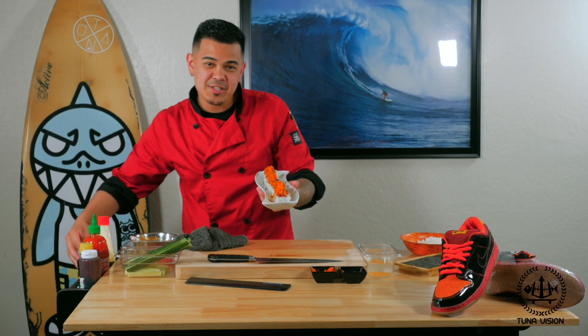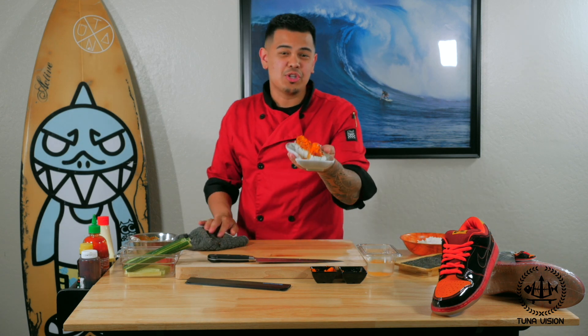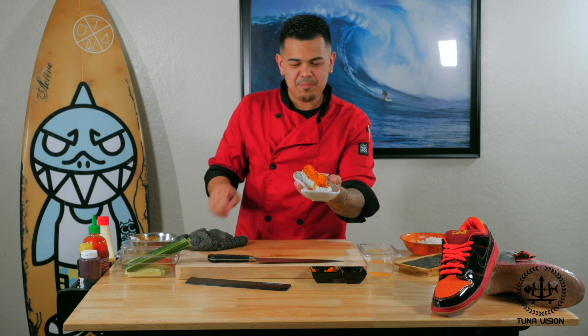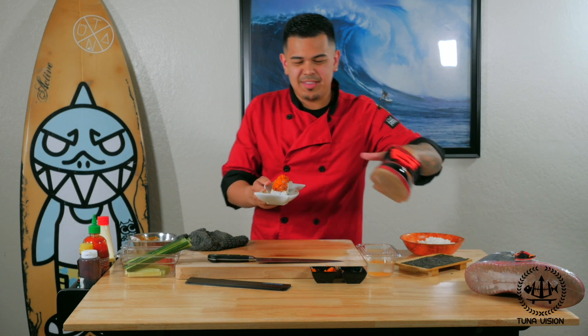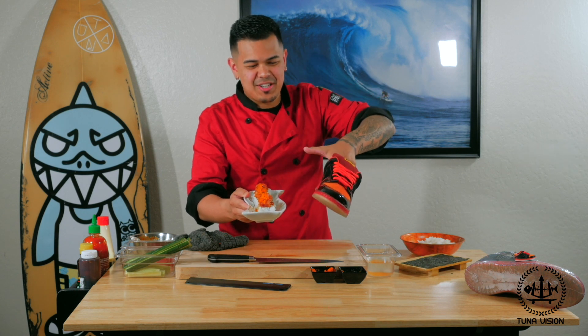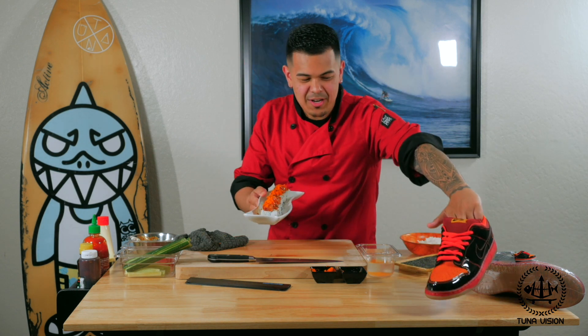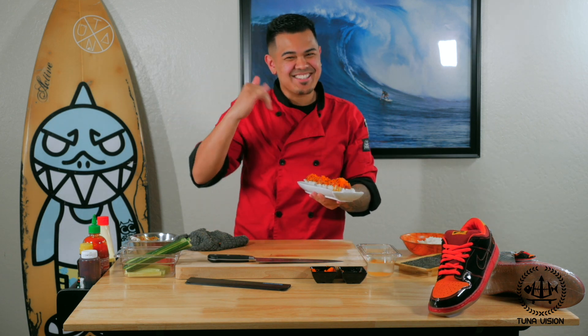And there you go, ladies and gentlemen — we have the Hawaiian roll, which consists of cucumber, fresh tuna, and then a poke tuna on top, masago, and of course it's the same colorway as our Dunk. Thank you for watching another episode of Sushi. It's Chris, signing out. Later guys!